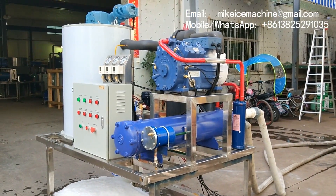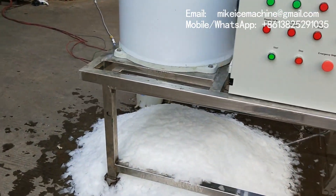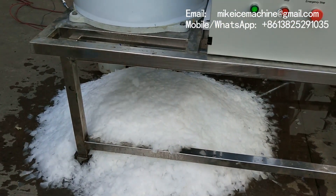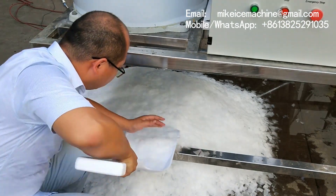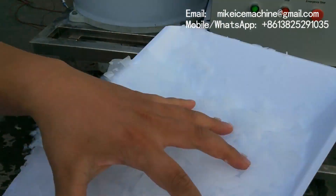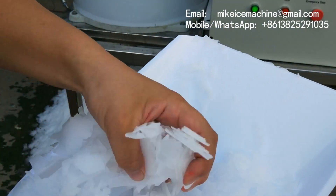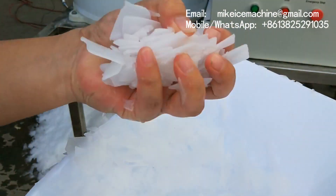Let's have a good look at the ice coming out of this machine. It's frozen — good quality ice flakes. It's very thick and it's very dry.